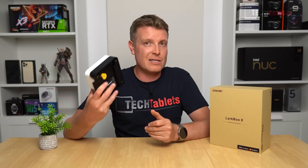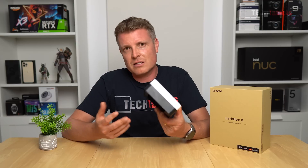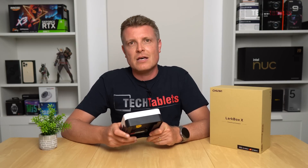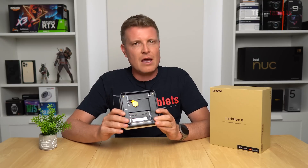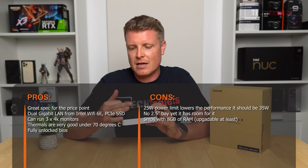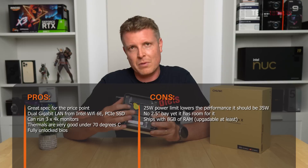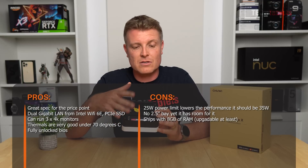Suitable use cases include documents, spreadsheets, internet browsing, and video playback. HEVC 4K and VP9 playback work fine, making it a great little media center. A downside is that there are no cables included for a SATA 3 2.5-inch drive, even though the connectors appear to be present inside. There's also no way to screw in a 2.5-inch drive despite there seemingly being space for it.